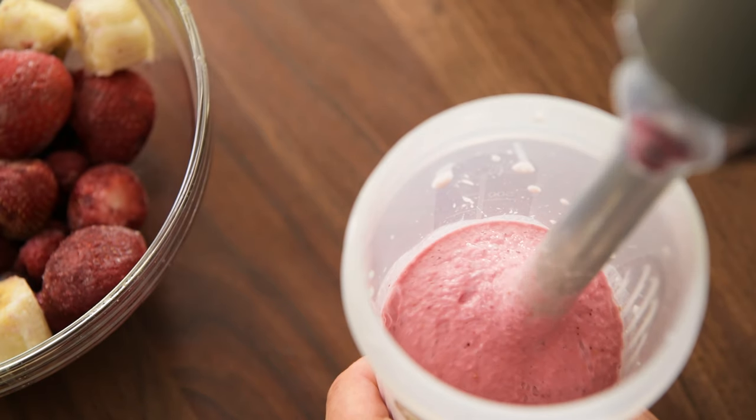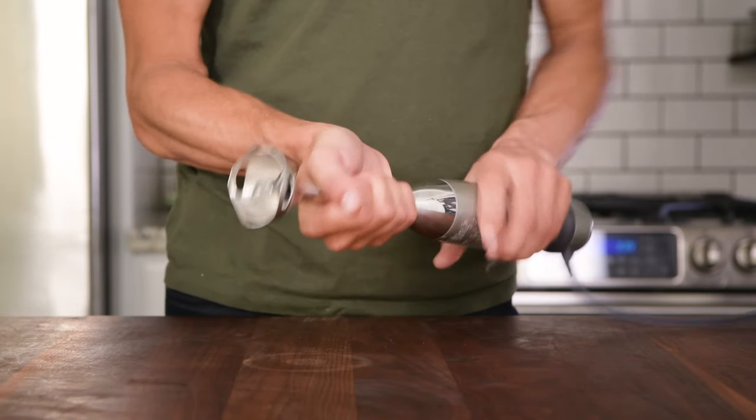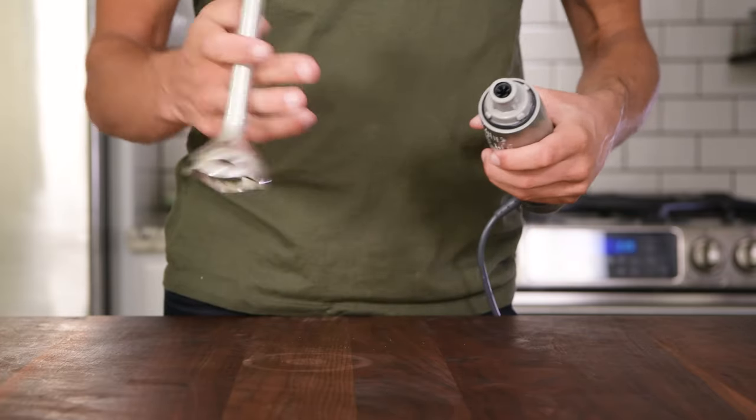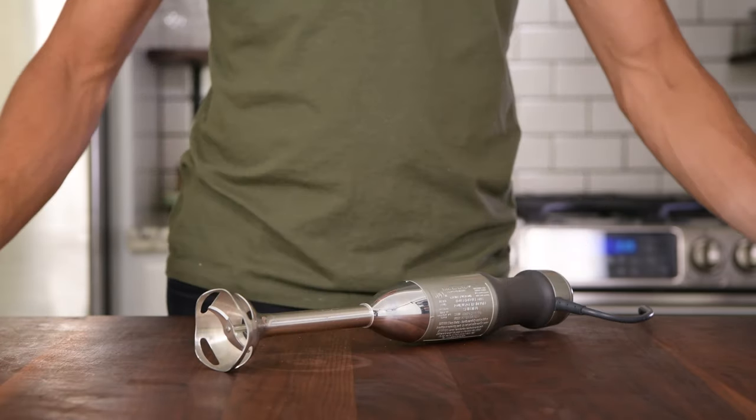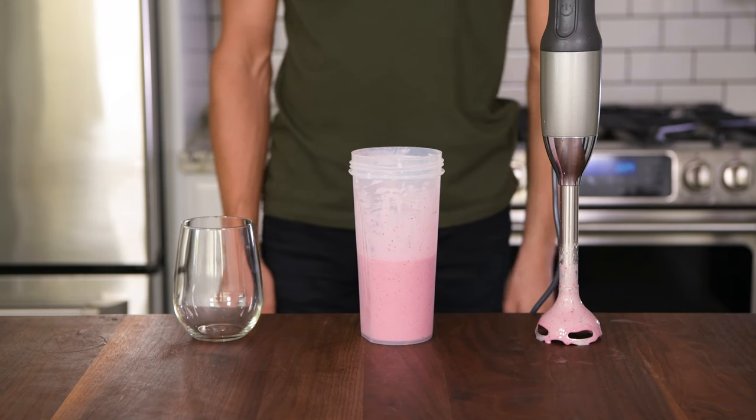Now one thing to keep in mind about the KitchenAid is that its shaft can be rather annoyingly difficult to remove and reattach after cleaning. But considering its nice price point, we didn't find this to be the end of the world.